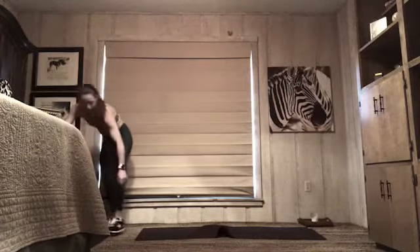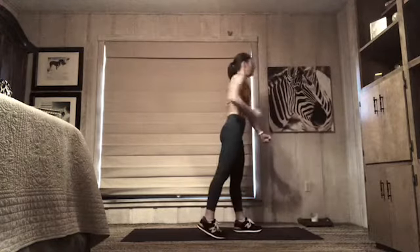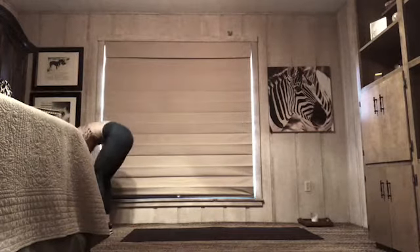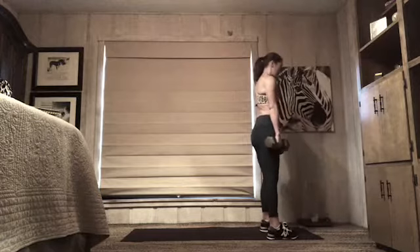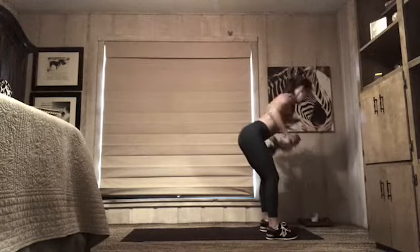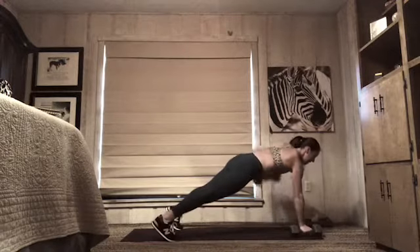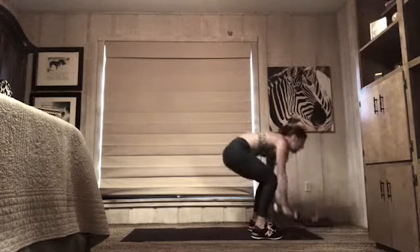Sip of water if you need it, breathe. We have those rows coming up — four bent over rows, hands down, feet back, four plank rows. Let's grab two weights — four sets of that. Setting up: feet a little wider than your hips, palms face your thighs, bend your knees, long spine. Three, two, here we go — exhale up. Four, three, two, one more. Hands down, shoot back, feet wide — four rows: right, left, right, left. Jump your feet in, stand all the way up, reset.